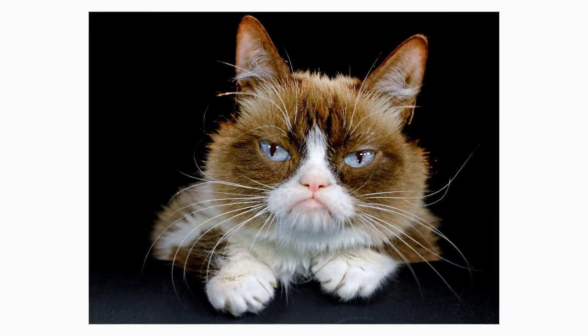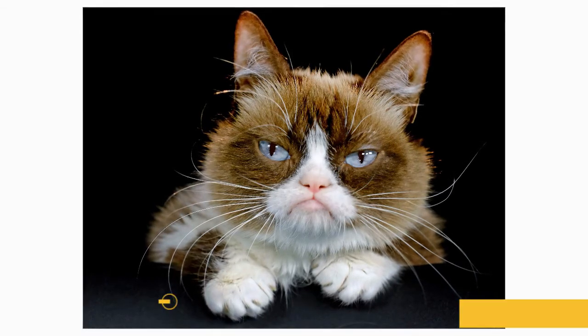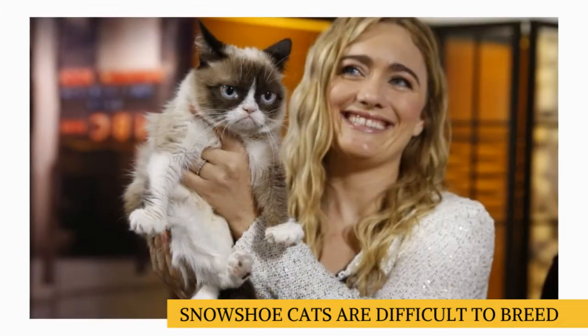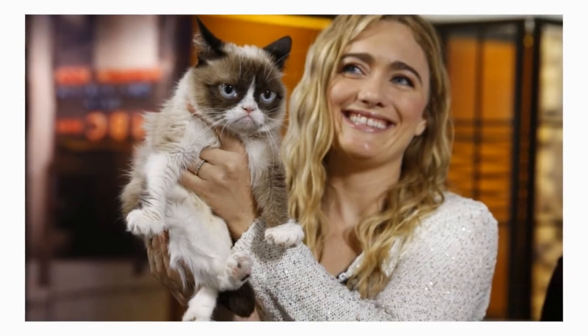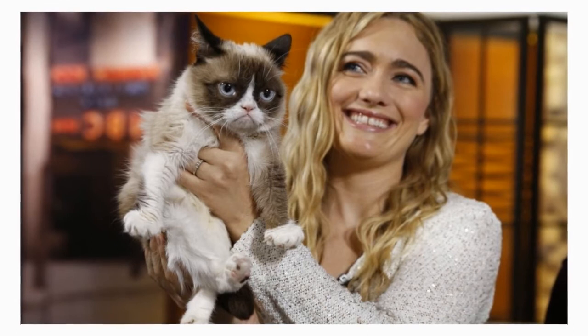Those colors also provide little contrast with the white paws. Paw pads and nose leather can be pink, the same color as the points, or a combination of the two. Because the snowshoe's pattern is recessive and involves several gene factors, it's difficult to consistently achieve the desired look. No cat has perfect markings. Those who come closest to the ideal look are the ones you'll see in the show ring.